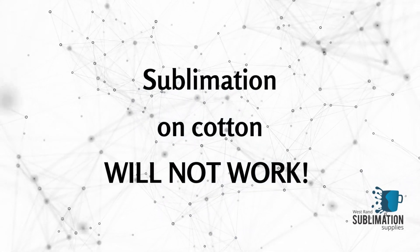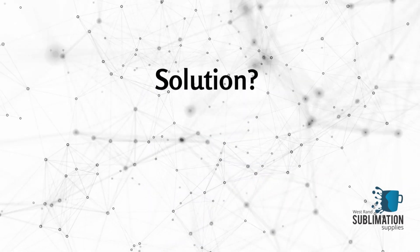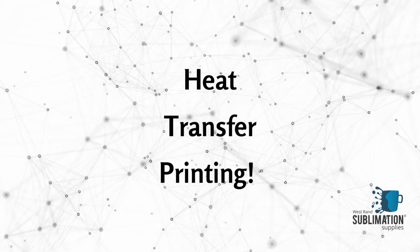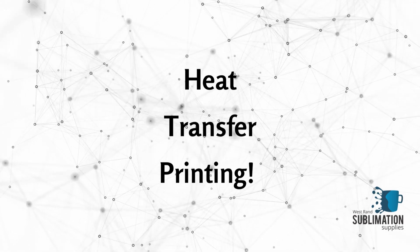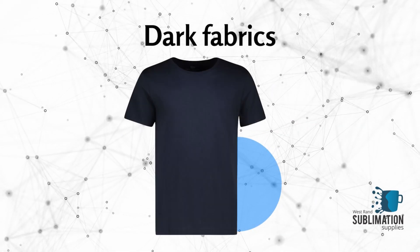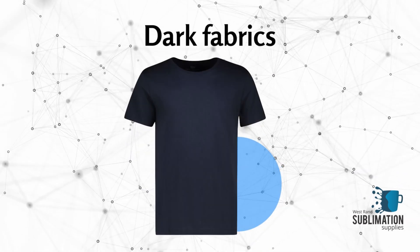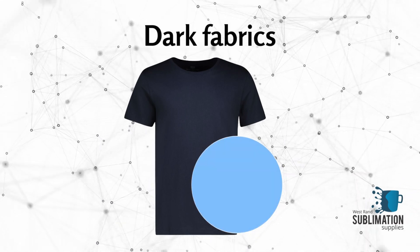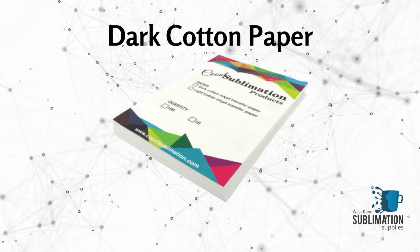In addition to that, you are not able to sublimate on cotton at all. The solution to this problem is heat transfer printing. In order for your print to be visible on darker fabrics, you have to print on a white surface and then transfer that white printed surface onto your fabric.